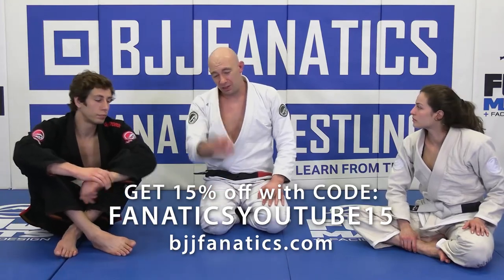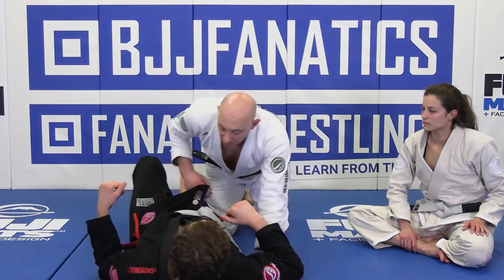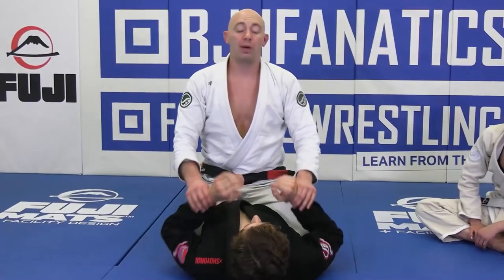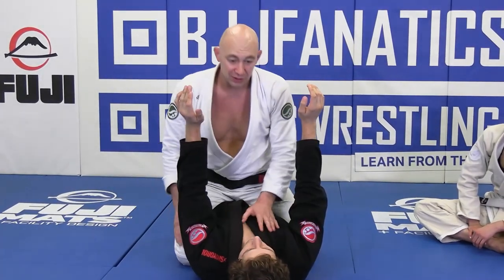Rob's going to be back down here, head facing that way. I'm going to come into the mat. Just a little drill that you can do — it's pretty proper. Rob's going to put both hands straight up in the air. I'm going to come around and make like a diamond on his chest.